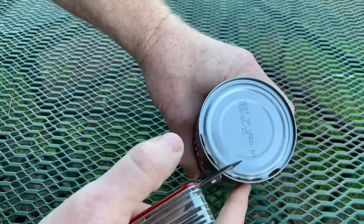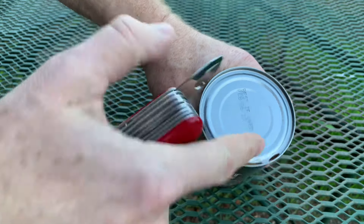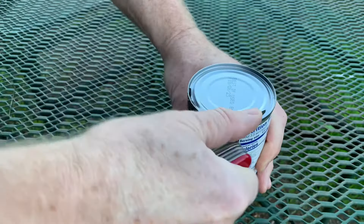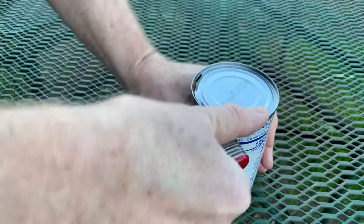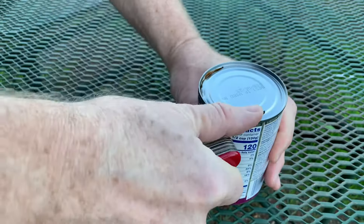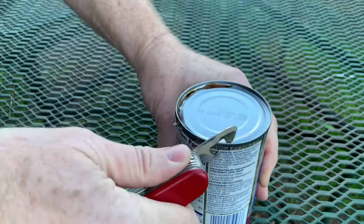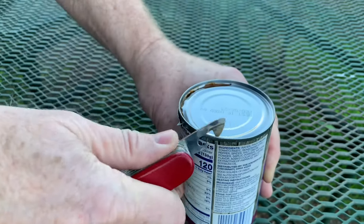Now if you jump too far ahead then you're gonna leave chunks attached. So you want to make sure you're just moving a little bit at a time, and you can see that's hooking underneath and it's making a cut like that in the metal.